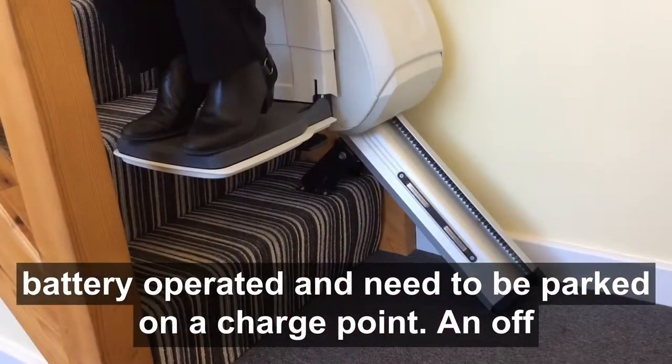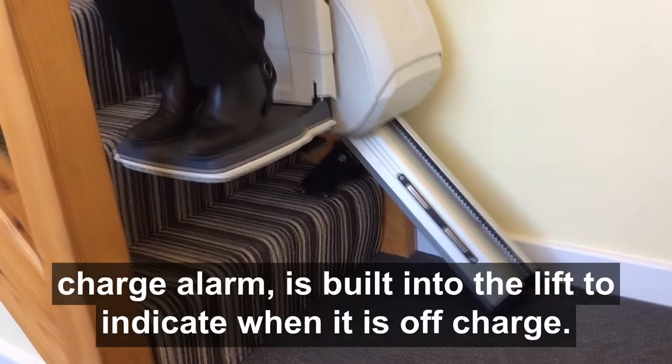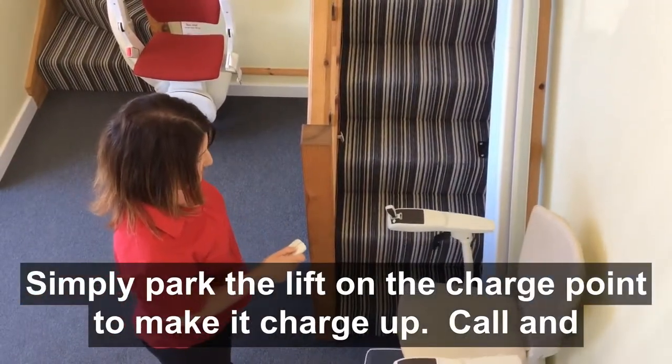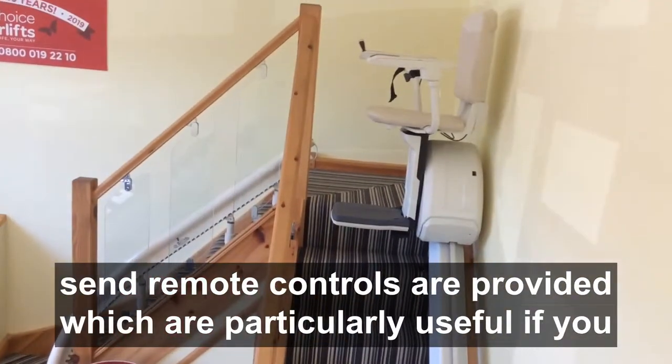All lifts are battery operated and need to be parked on a charge point. An off-charge alarm is built into the lift to indicate when it is off-charge. Simply park the lift on the charge point to make it charge up.